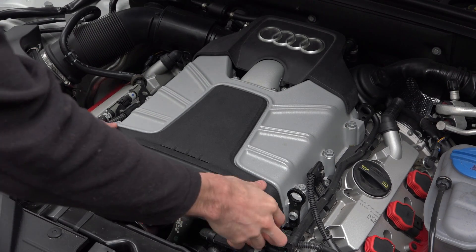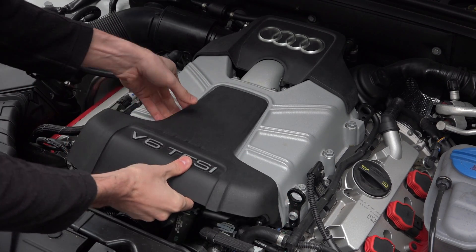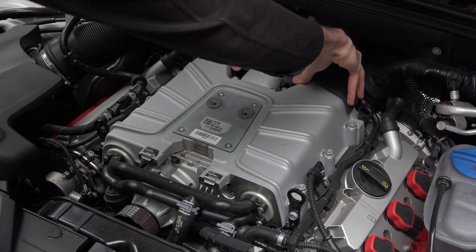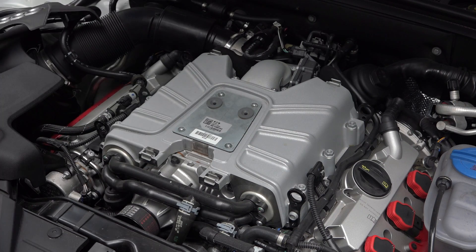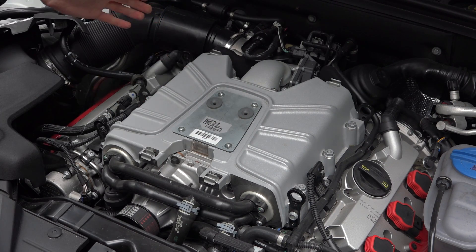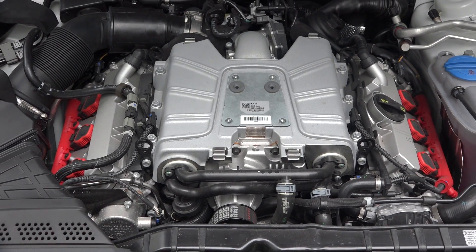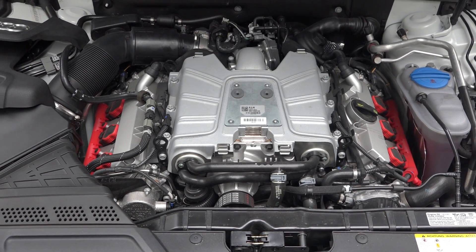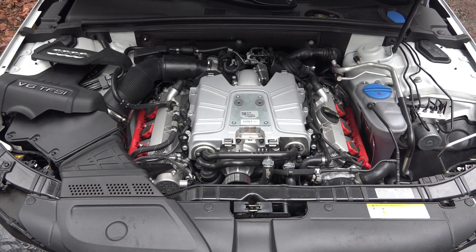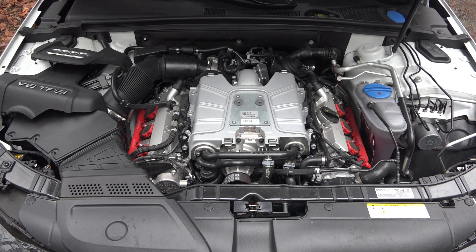Not a lot of covers compared to some other models but it does still have some engine covers which can be pretty easily removed. You've got a little more view of the supercharger here — this is an Eaton supercharger. This is a 3-liter supercharged V6 engine featuring 333 horsepower and 325 pound-feet of torque, with an aluminum block and heads, dual overhead cams, four valves per cylinder, and direct injection.